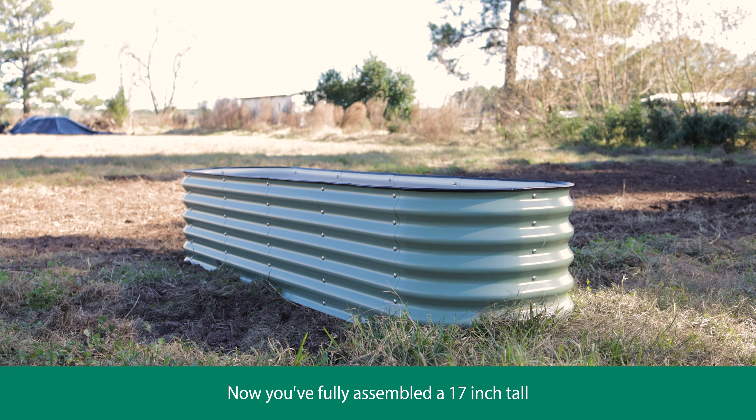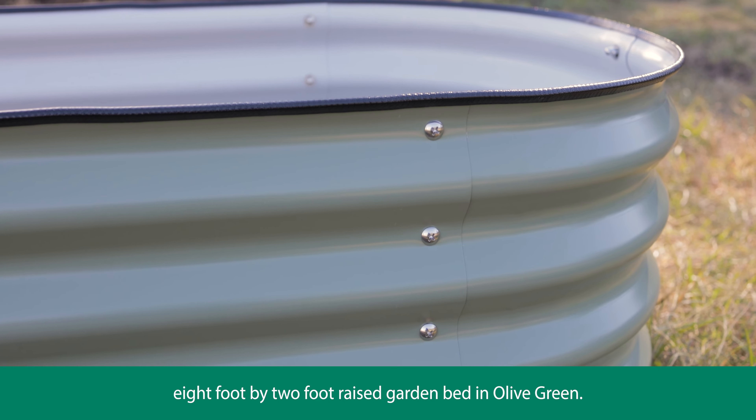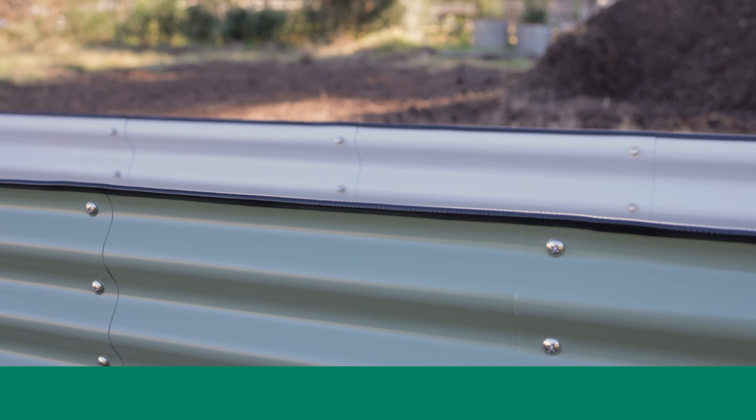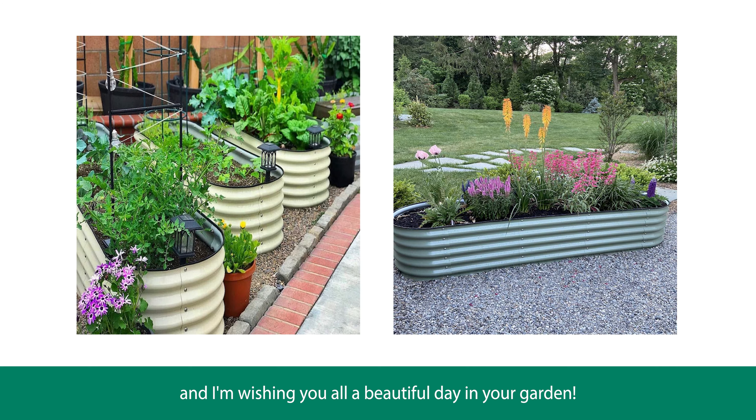And that's it! Now you've fully assembled a 17-inch tall, 8 foot by 2 foot raised garden bed in olive green. I hope this video helped you and I'm wishing you all a beautiful day in your garden.